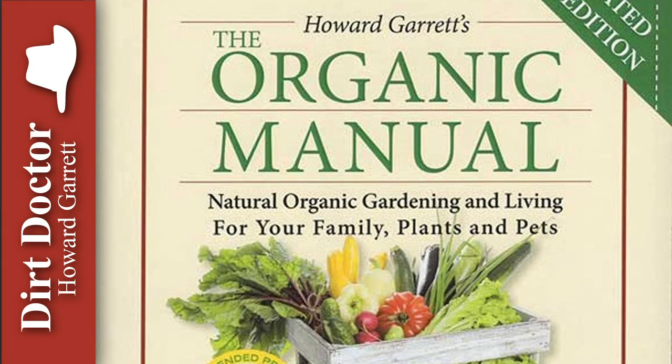For all your gardening, pet, and natural health questions, or to join the Organic Club of America, visit DirtDoctor.com or our Facebook page for help, and tune in to my talk show this and every weekend. Go organic and enjoy your healthy gardens.